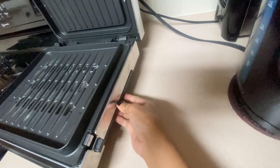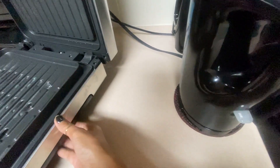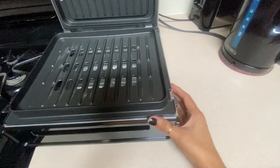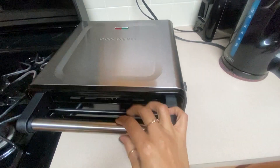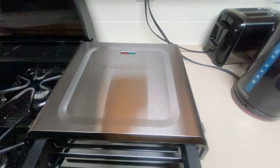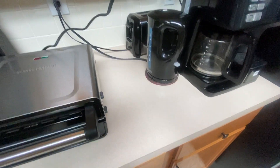Here is the drip tray — just pull that handle and it comes out easy. One thing I don't like about this product: it doesn't have an on/off switch, so every time you cook or grill you have to plug it in. It will turn red, and wait until it turns green when it's ready. You basically need a timer to remind you when you're done cooking, and when you're done just unplug it.